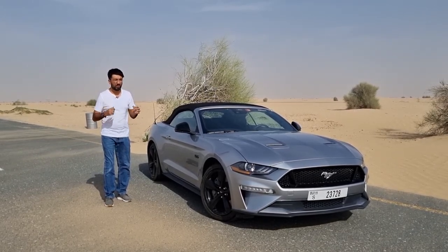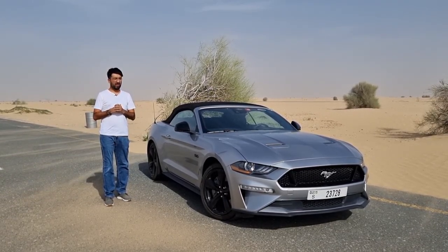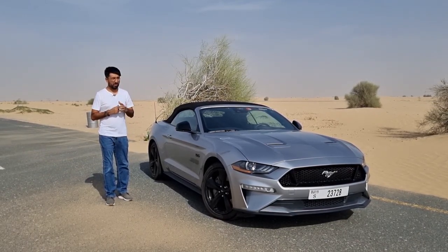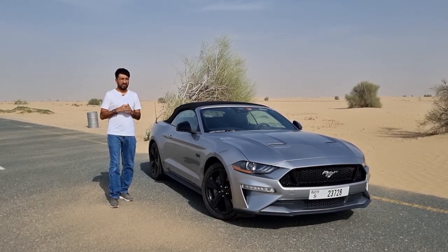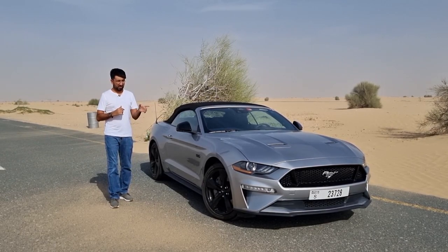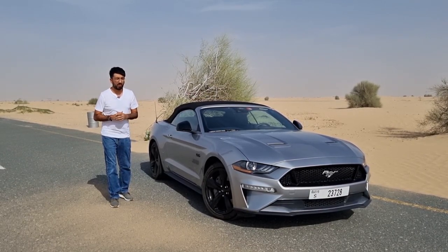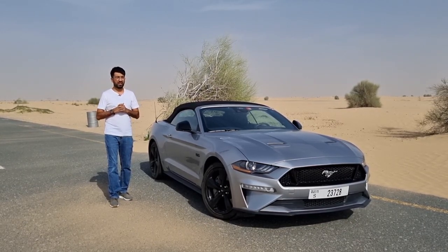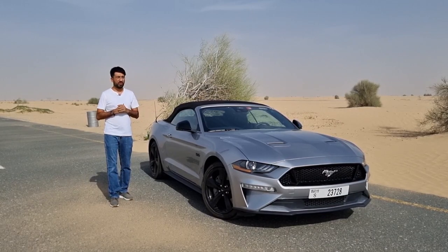Hello everyone and welcome to a pony badge iconic muscle car that definitely excites most of you — the Ford Mustang GT. Not just the normal Ford Mustang, but to make it extra special, this is a convertible Ford Mustang GT. In today's video we're going to be finding out everything in detail about this Mustang GT convertible.